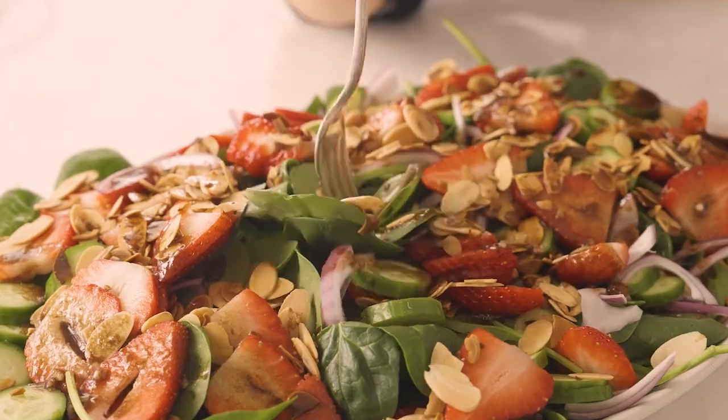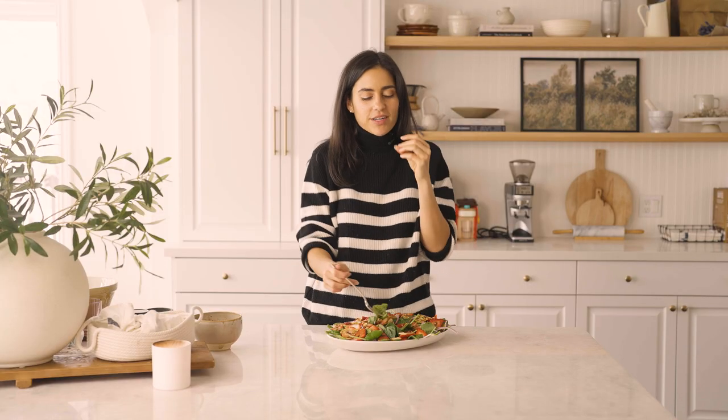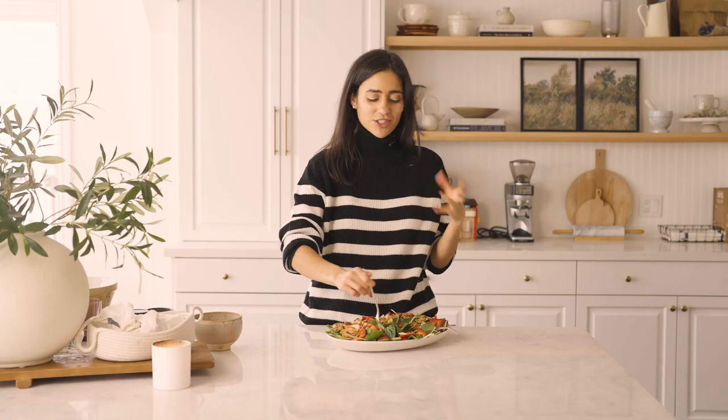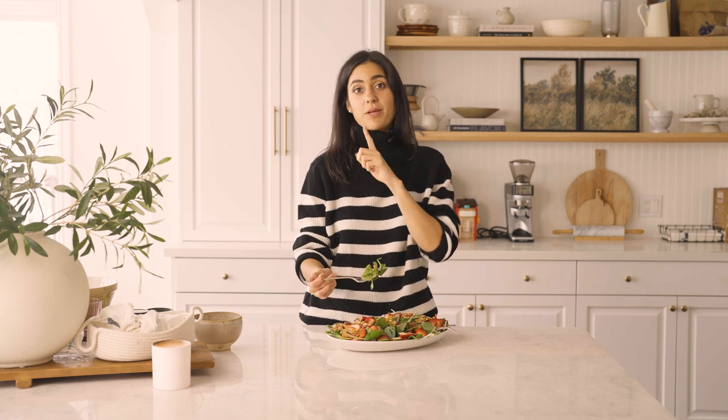I've got to give it a taste. This is so good. You've got that strawberry balsamic — such a good combo. And then I just love the crunch from the toasted almond — that toasted almond is just an amazing combination. This is a salad you're going to make over and over again.